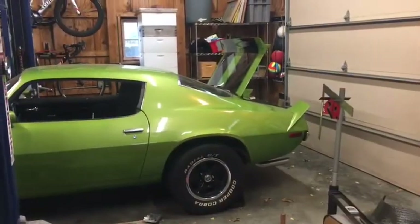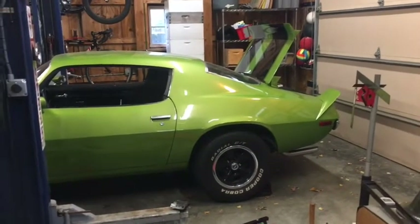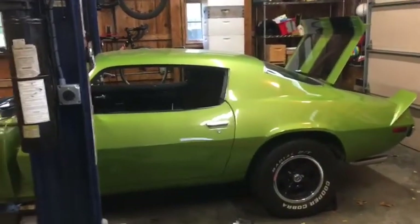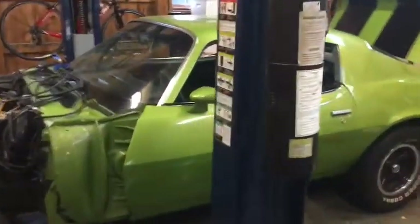What we have right now is my 1973 RS Z28 Camaro — not numbers matching, it has a ZZ4 in it currently — and what I've done is started stripping it down for a pro touring build. You can see there's nothing inside; it's been completely stripped out.